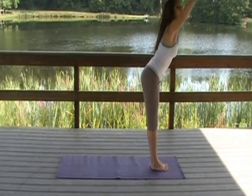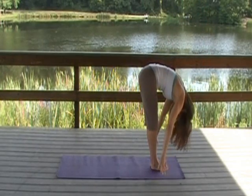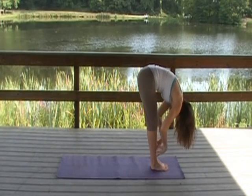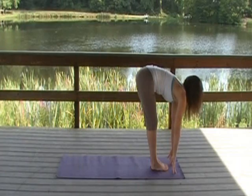Exhale, forward fold. Try to keep a straight back. You can either have your fingertips on the mat or on your shin. Inhale, come halfway up with the back as flat as you can get.